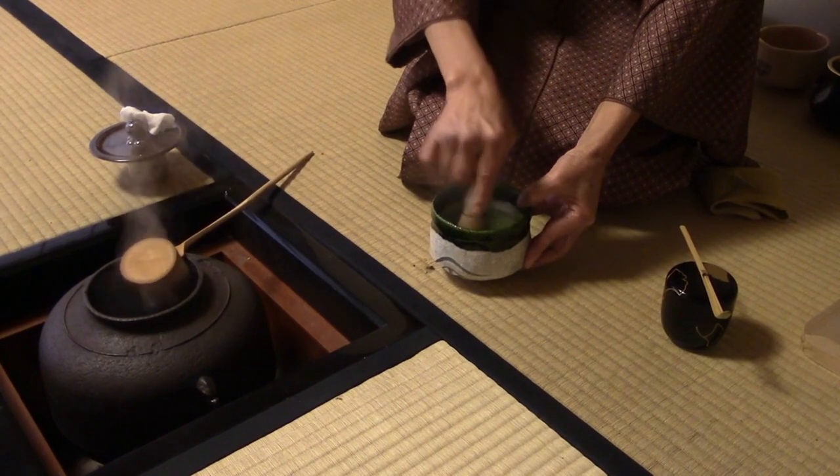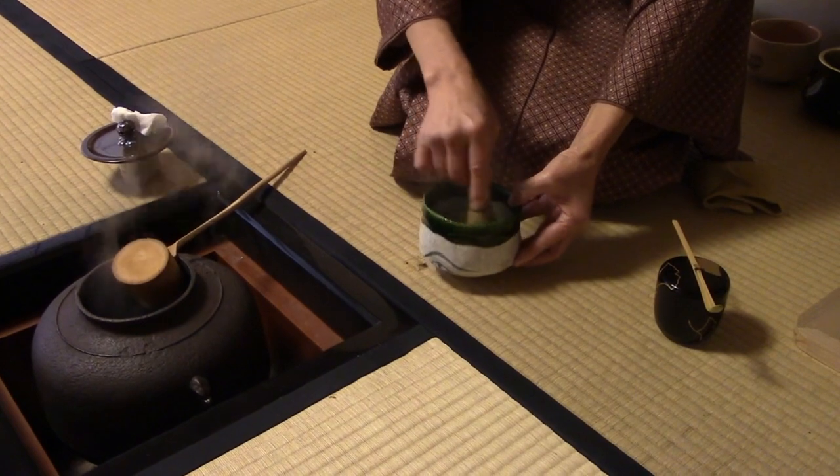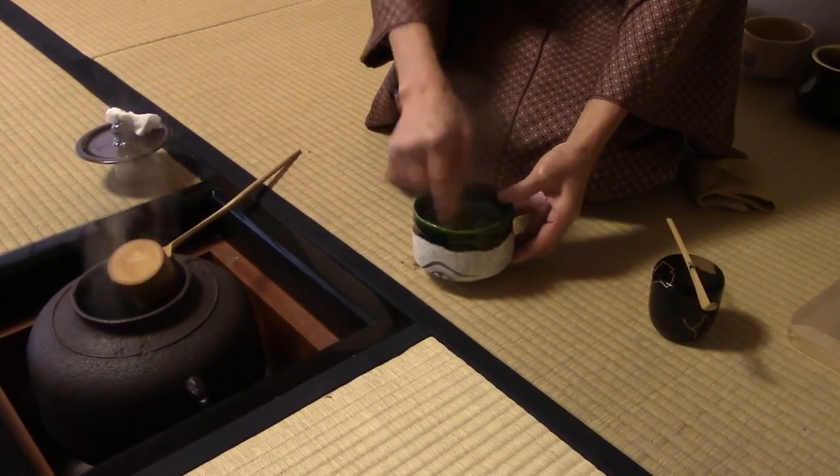This helps to convey a sense of importance, but it also serves a practical purpose as well. The clay matcha bowl retains a lot of heat, so as long as it's preheated before preparing the matcha tea, it will keep the drink warm for a long time. It can even warm up your hands on a cold day.